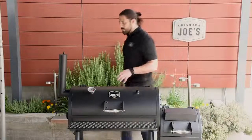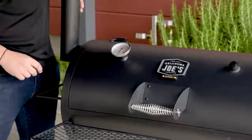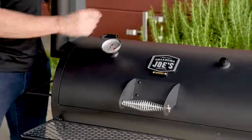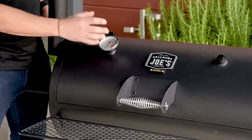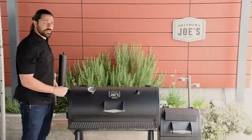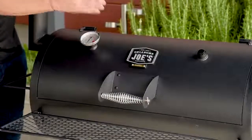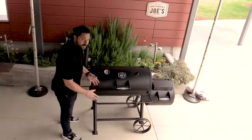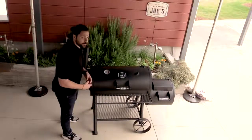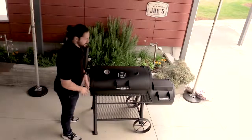Moving on to the smoke chamber, starting with some exterior features — you're going to see a nice high quality temp gauge, which gives you a reading of the air temperature at the gauge. Across the lid, there's a secondary plug that allows you to change the position of the temp gauge or add an additional temp gauge to get a reading across the entire smoke chamber. The handle is the same cool touch handle as on the firebox. In front, there's a nice generous expanded metal shelf — a good work surface for prepping food or holding items pulled off the smoker.